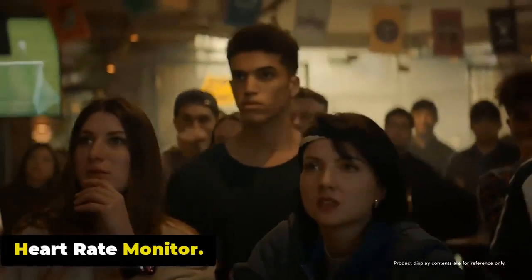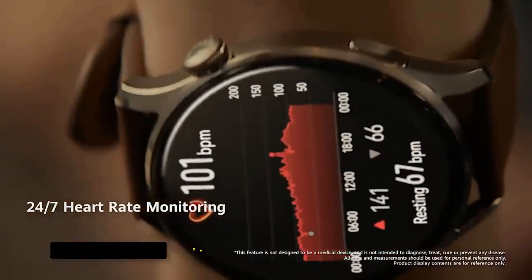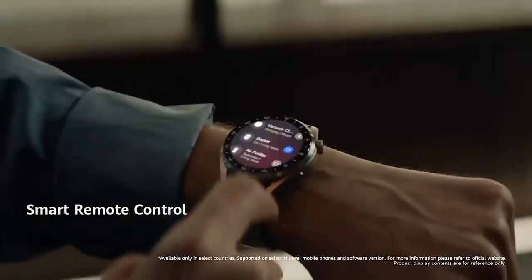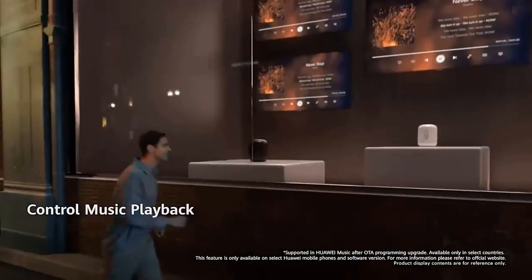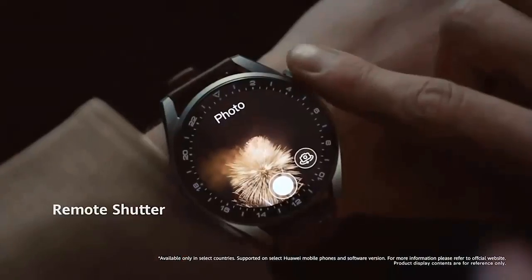The Watch 4 Pro monitors your heart rate continuously throughout the day, allowing you to track heart rate trends and identify any abnormalities. This feature enables you to understand your resting heart rate, track it during workouts, and monitor changes during different activities, providing valuable insights into your cardiovascular health and fitness levels.